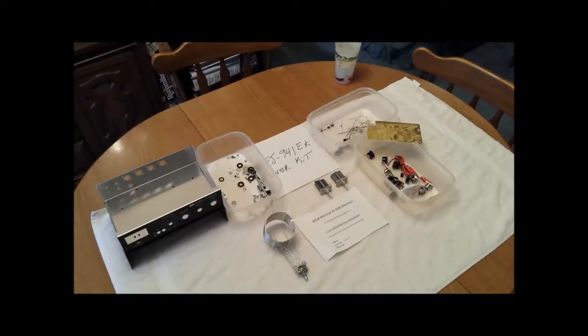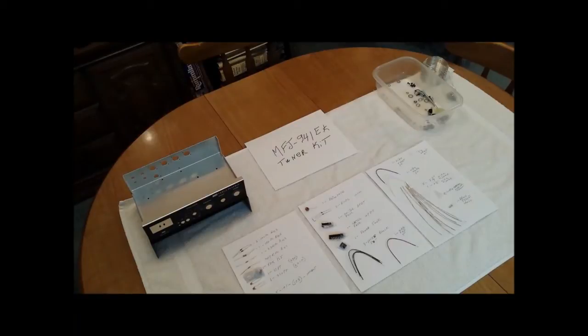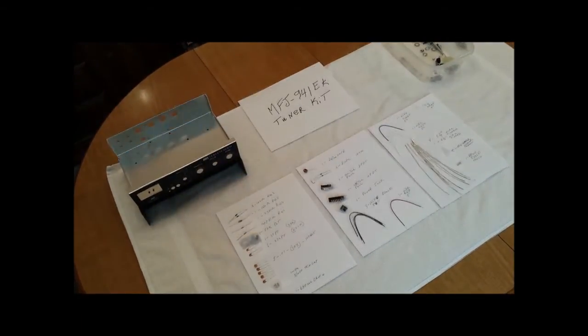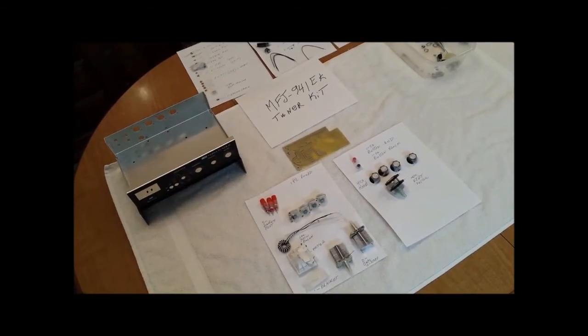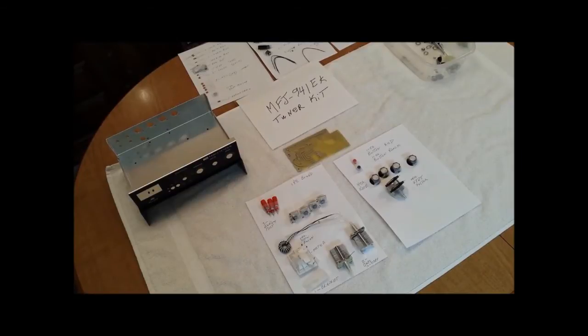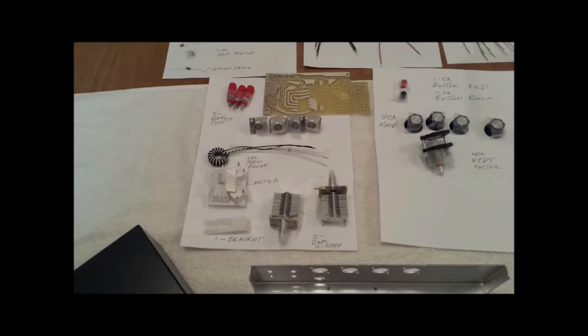I break everything down into plastic bins so I can count the parts and follow along with the manual. They've got little places in the manual where you can put check marks to make sure you've got all the parts. Then I scotch tape all the parts — except for the nuts and bolts, which stay in a plastic bin after I count them — down to paper, and write on the paper what each part is to totally identify it.